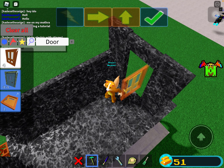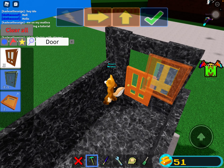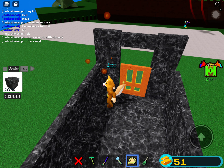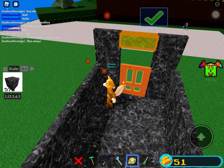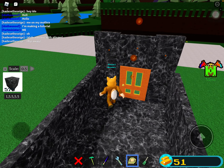Door. Oopsie — that's not how you place a door. If you're a kindergartner and you plan to be an engineer when you grow up, please don't place a door like that. That's just not the correct way to place a door.